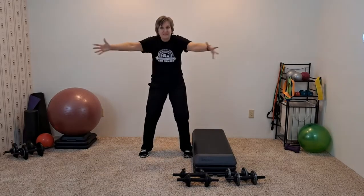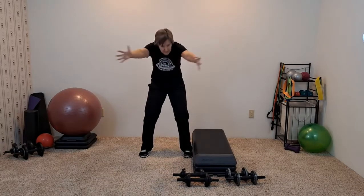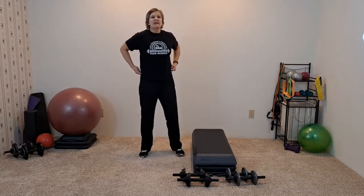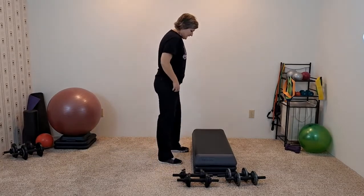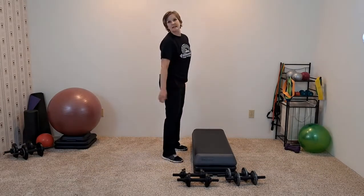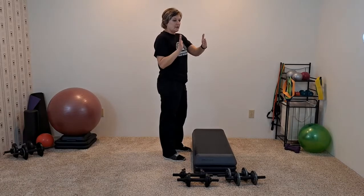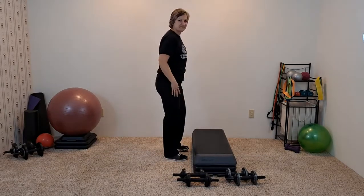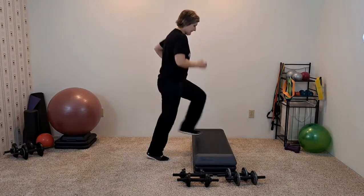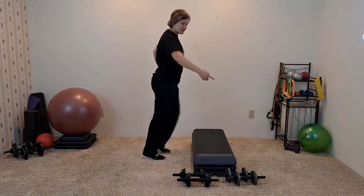Now we're going to use that step for some cardio. We'll be stepping up and down like we would on a step aerobic step — just doing a basic. And then we'll increase the speed if we can. It's all about you and your own level of work. Make sure your step is stable. If you're using a step aerobic step, make sure those risers are locked in. Sometimes staircase steps aren't very deep, so don't trip yourself with your toes on the edge. In four, three — just going up and down. Don't lean over here, stay tall. We're just staying on one lead for now.